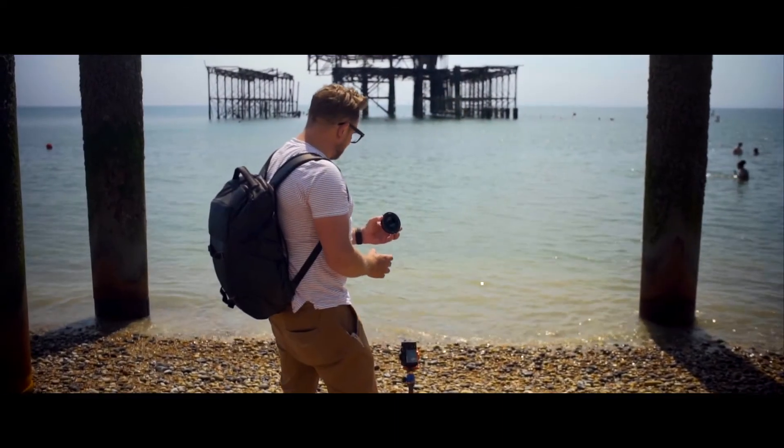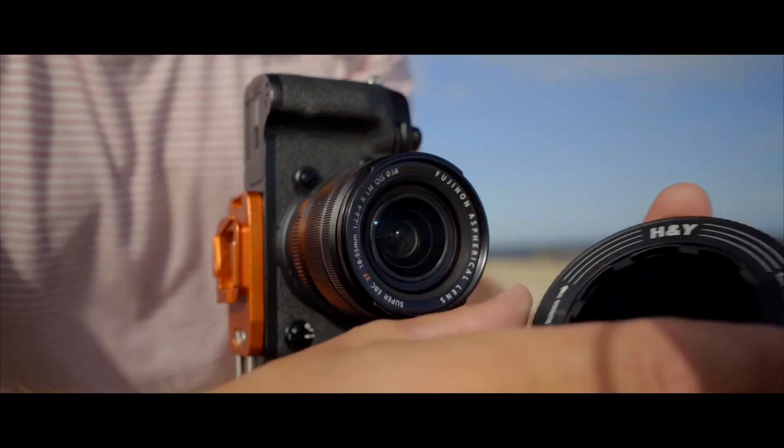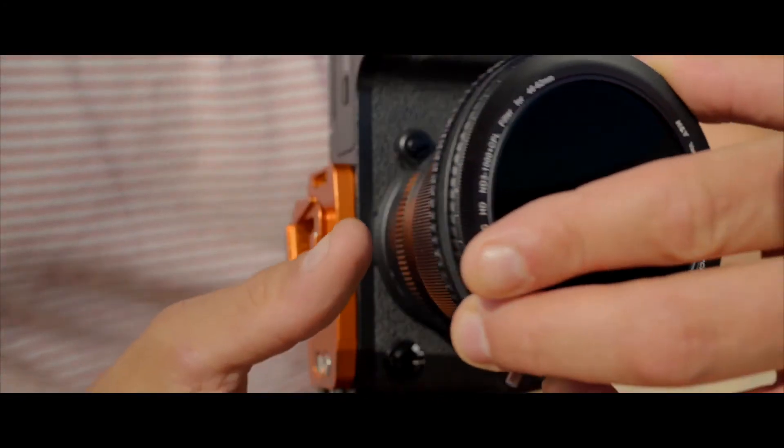My name's Anthony Wong, and I'm the sales and marketing partner for H&Y — makers of the popular K-series magnetic square filter system. Check out our campaign page to see it in action and to learn more about the RevoRing's list of features.